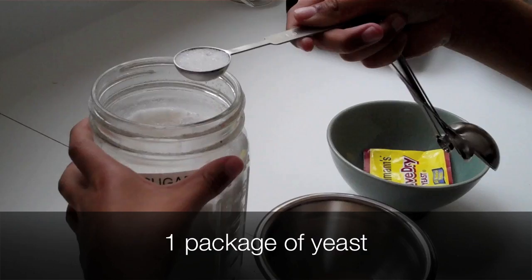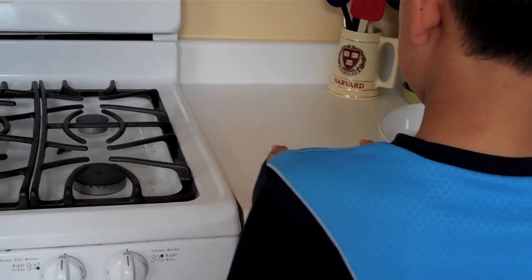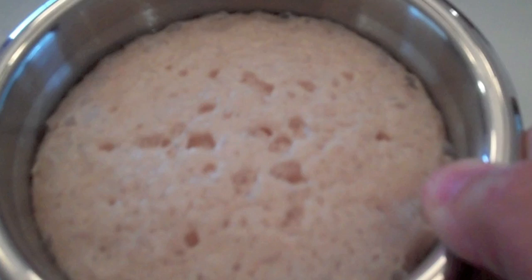The first step of this recipe is a fabulous dough. You can basically dissolve a package of yeast, a teaspoon of sugar, and a quarter cup of warm water. Mix it all up and let it sit in a warm location. It takes about 10 to 15 minutes for it to get nice and frothy.